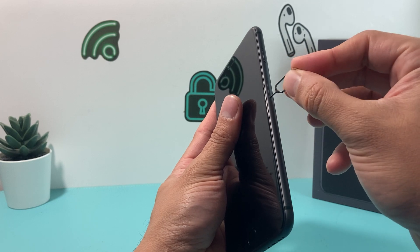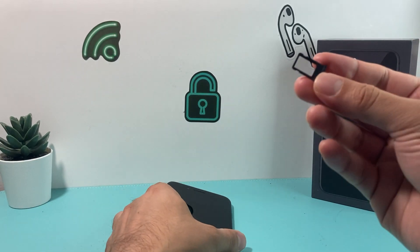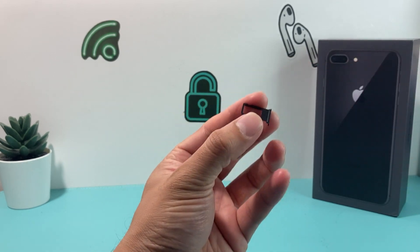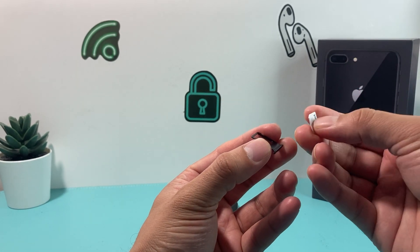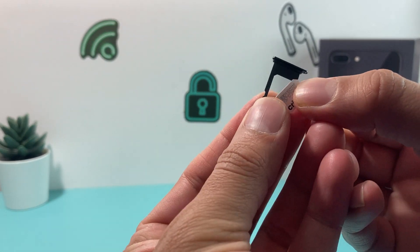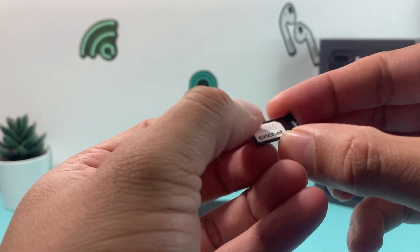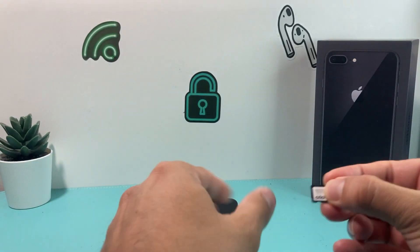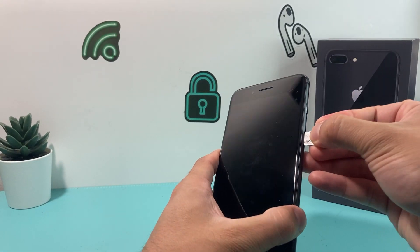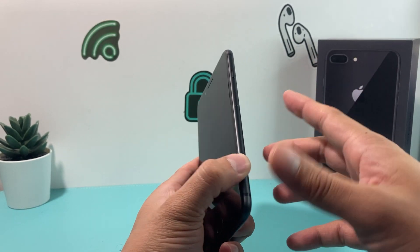On the right hand side, you'll have this hole and you match up the ejector tool, push it in firmly, and take that SIM card tray out. Then you take your SIM card from your other phone or from what your carrier gave you, match up the cut corner right here so it sits flush just like that. Then put it inside the phone by lining up the hole and pressing it till it's flush.